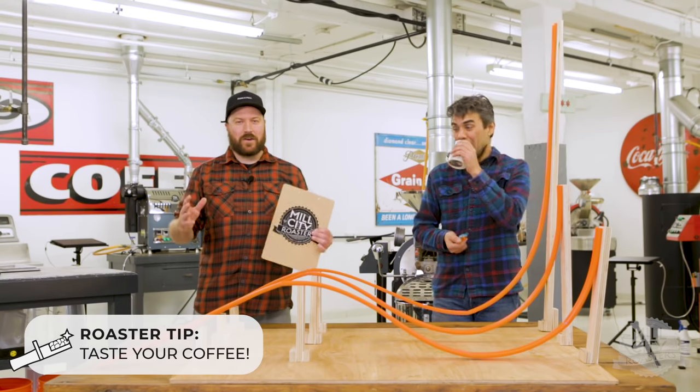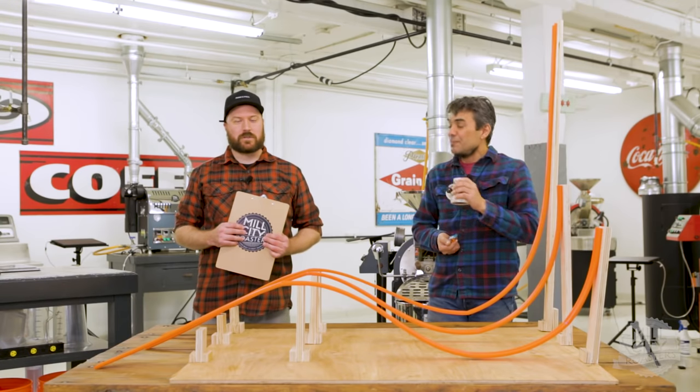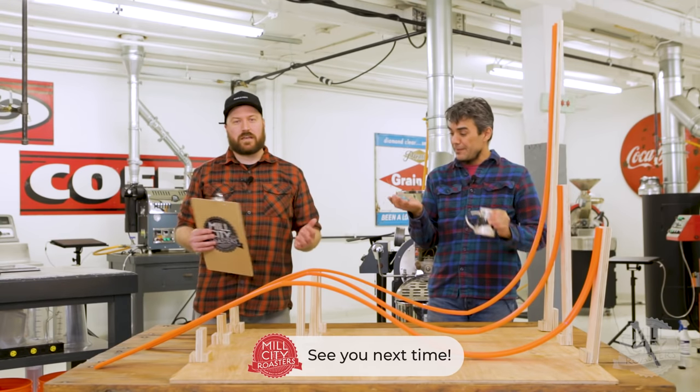This has been another educational short from Mill City Roasters. Friends, just taste your coffee.